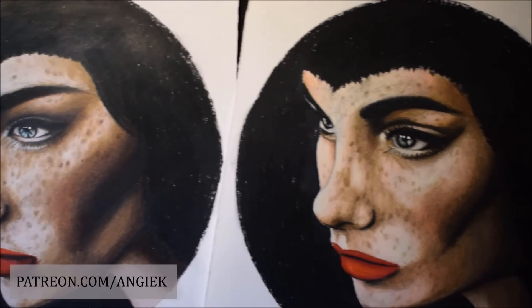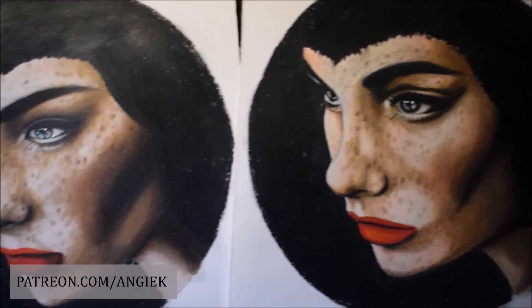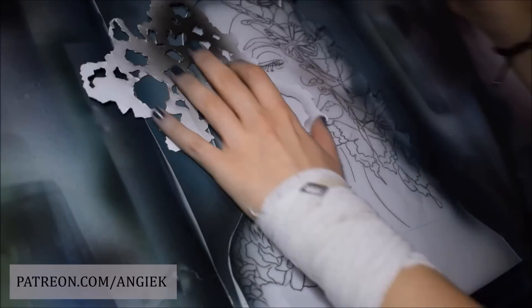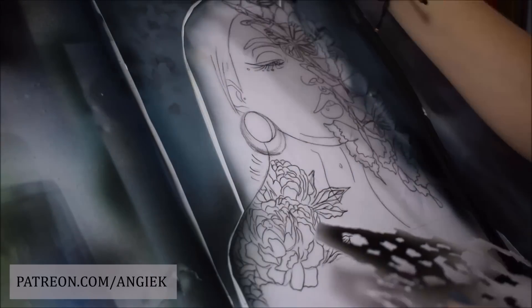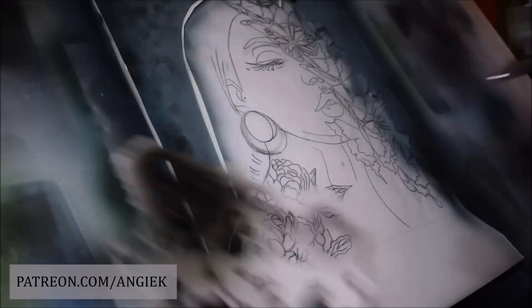Hello everyone and welcome back to my channel. Real quick before I begin, if you want to see more videos like this and also drawing tutorials and other fun rewards, check out Patreon.com slash NGK.